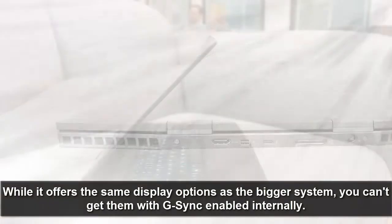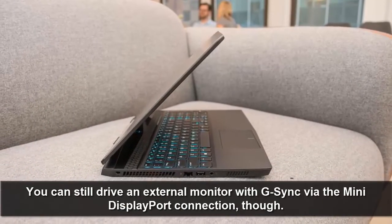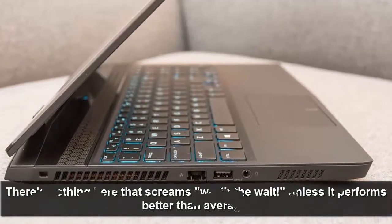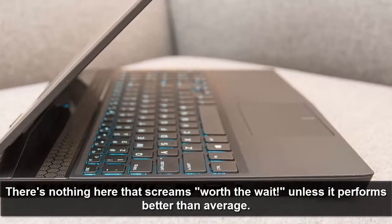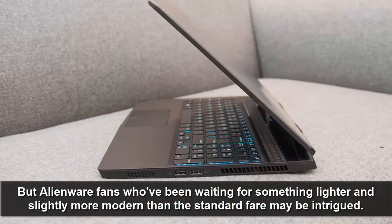While it offers the same display options as the bigger system, you can't get them with G-Sync enabled internally. You can still drive an external monitor with G-Sync via the mini DisplayPort connection. There's nothing here that screams worth the wait, unless it performs better than average. But Alienware fans who have been waiting for something lighter and slightly more modern may be intrigued.